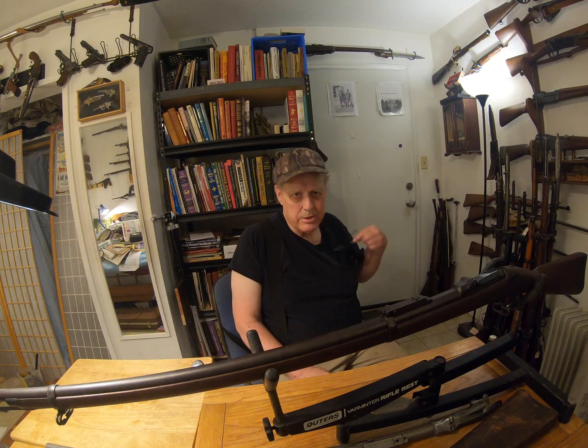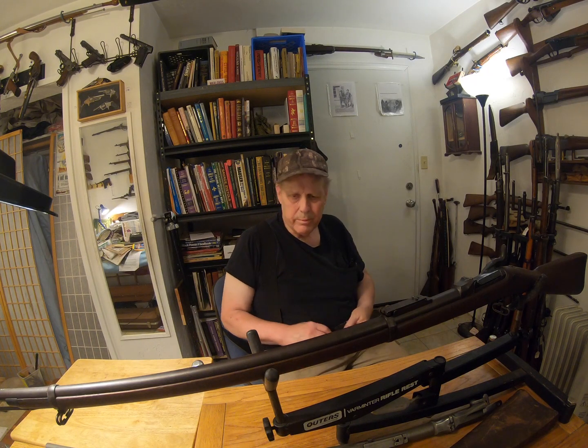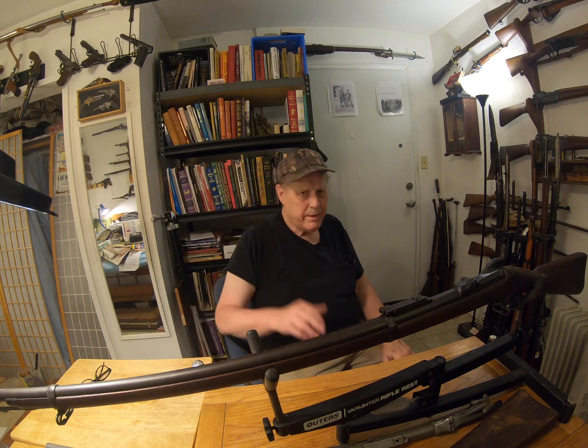Well, howdy. I think this is recording now. Not sure, but I think it is. Cameras are voodoo to me.